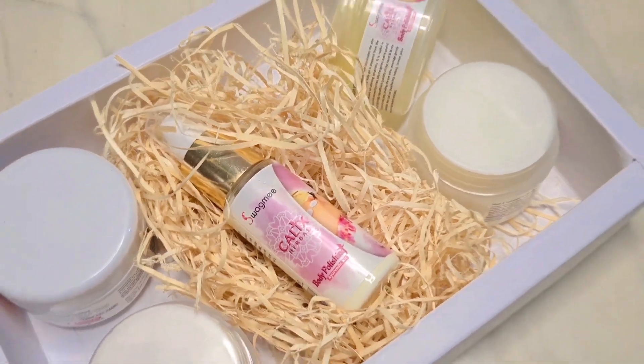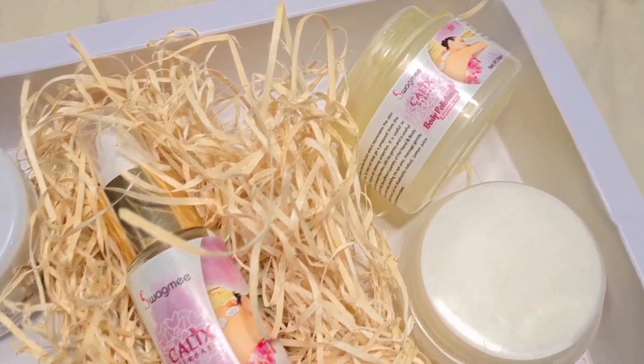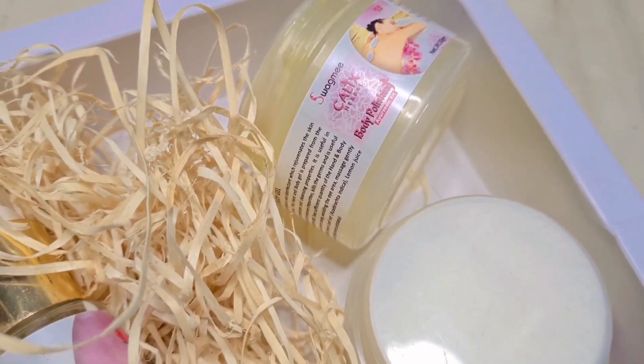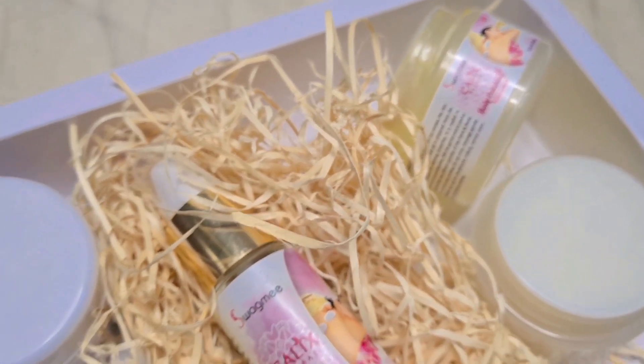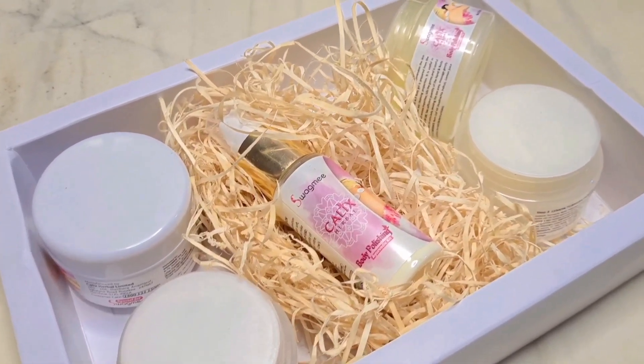This packaging is very premium. And when I opened it, it was very good — because this packaging can be resealed. Along with the packaging, it also has very good quality material. So that is a plus point.